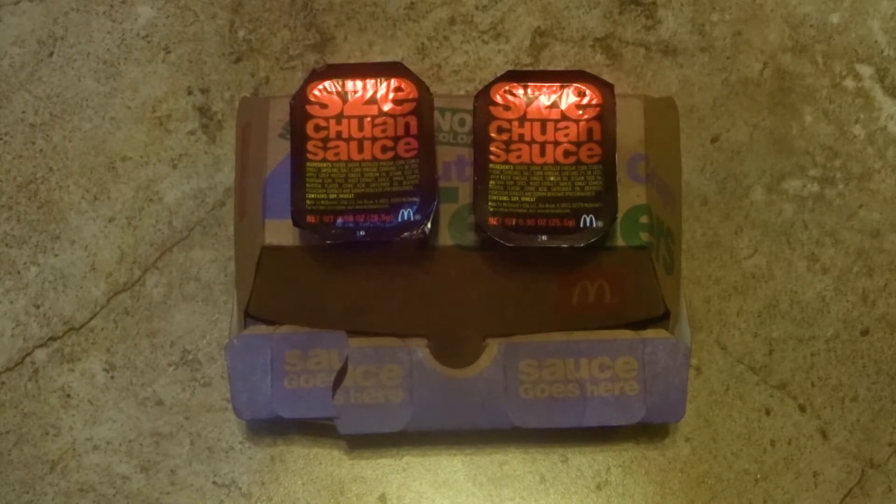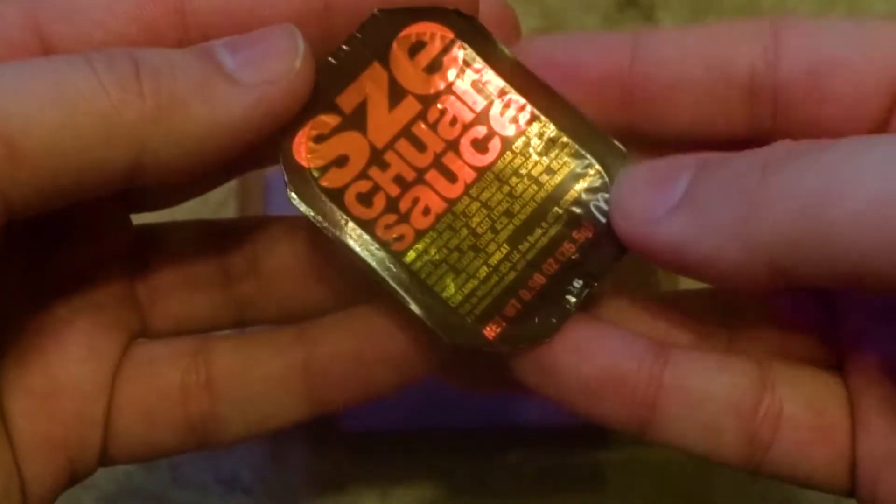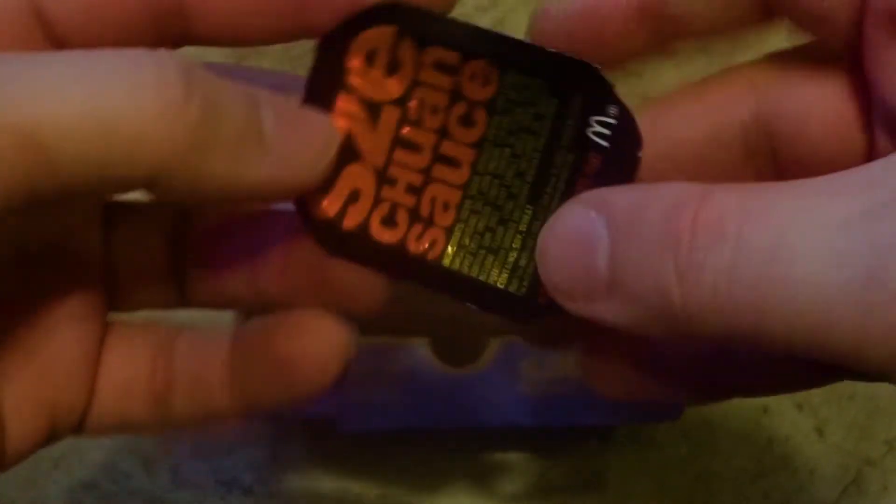McDonald's learned from their mistakes last time and rolled out 20 million cups of sauce, so there is plenty to go around. These are available with the crispy buttermilk chicken tenders and are a little different than your standard dipping sauce cups because they come in a black container instead of the usual white one.